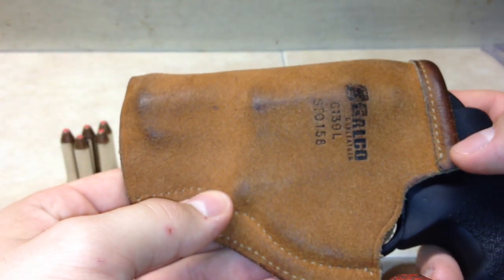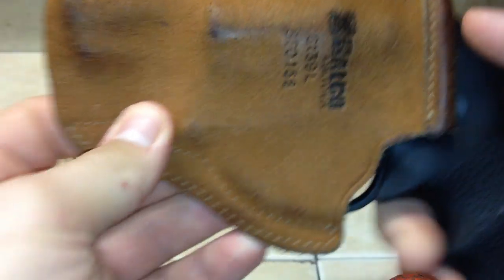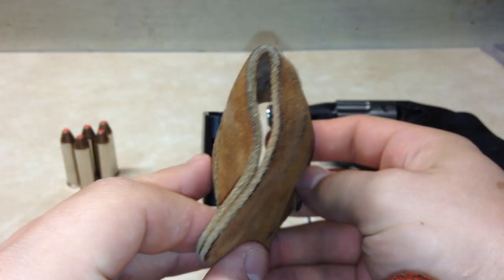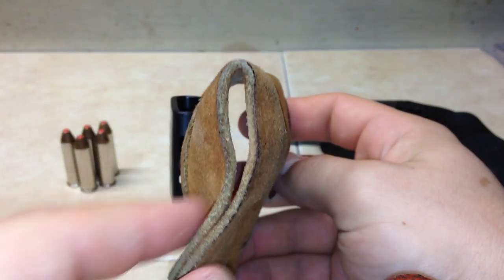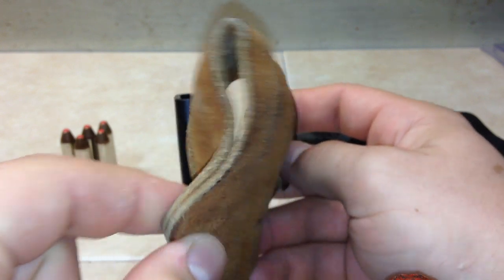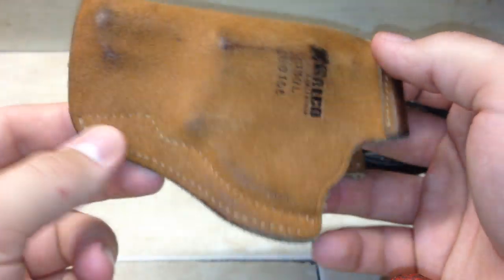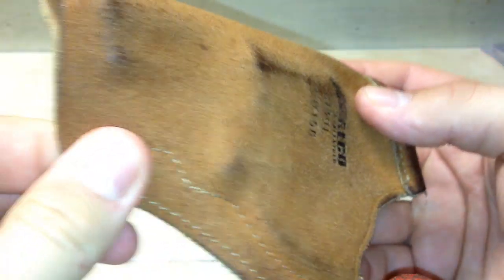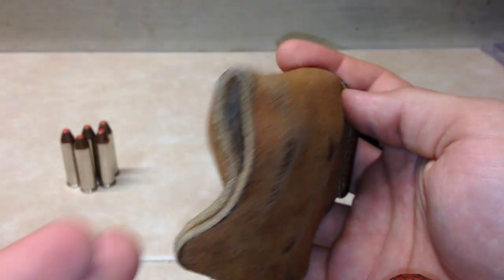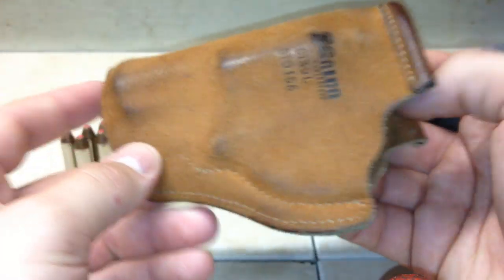I've had it four months carrying every day with no issues. There are a couple of things people pointed out online but I haven't experienced them. One thing I did notice — let me remove the gun — from carrying inside the waistband it does have a little bit of extra material underneath the muzzle. It doesn't get in the way, it's not a complaint, it's just something I noticed. It's kind of curved from the way I carry on the right side, but again it doesn't bother me in any way.